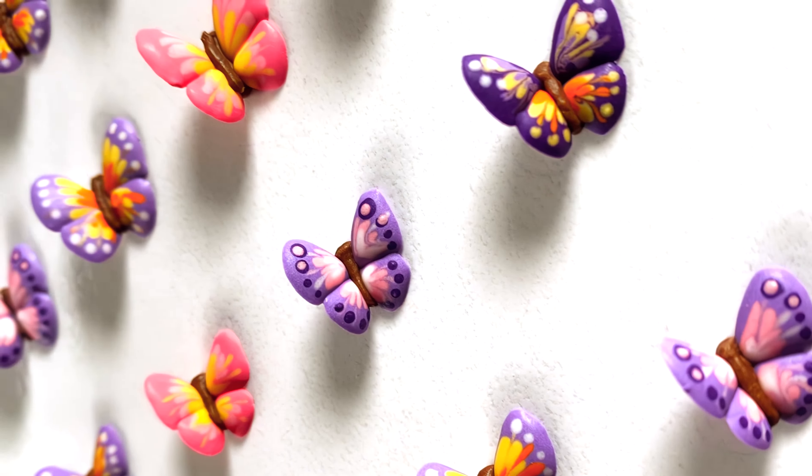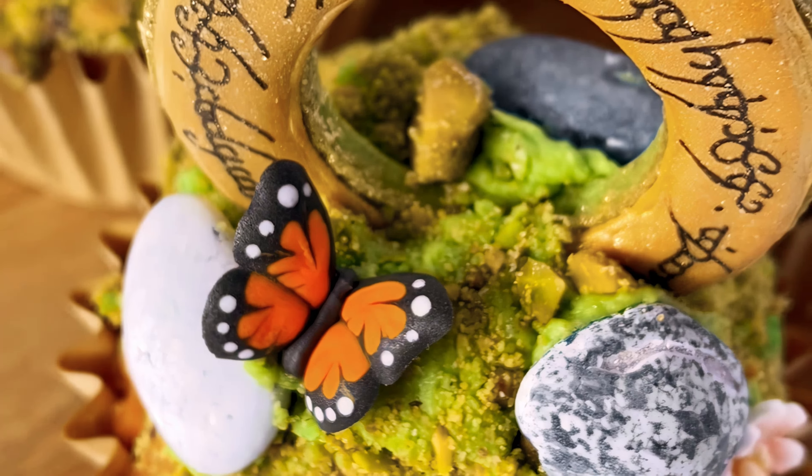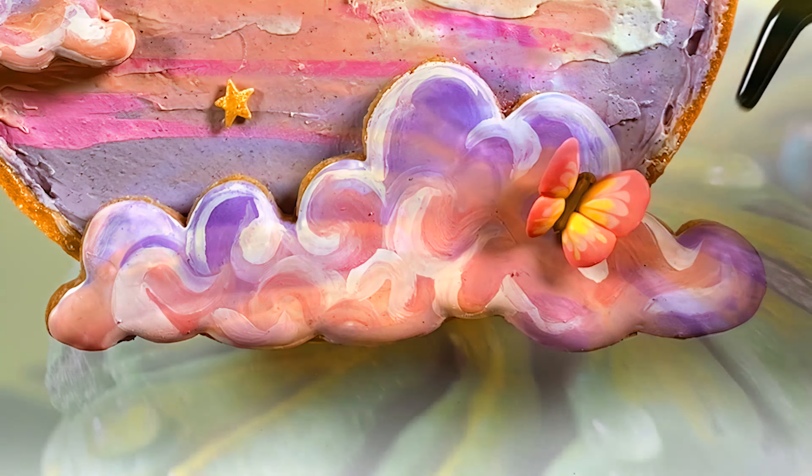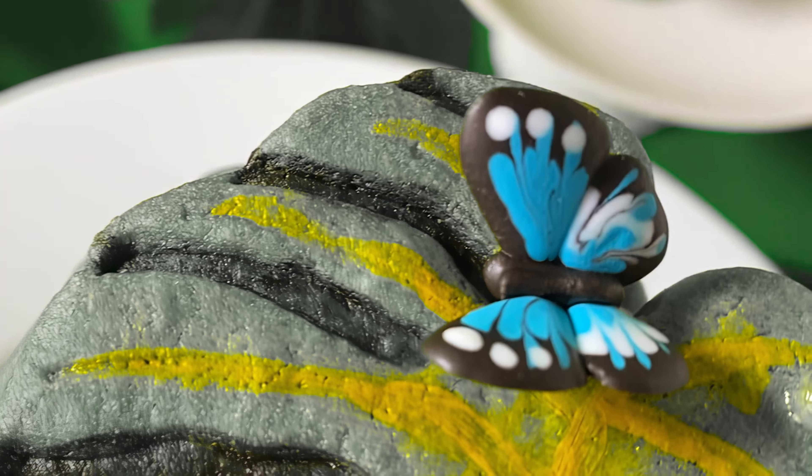Are you ready to add a touch of magic to your baked goods? In today's tutorial, I'll show you how to make your own 3D butterfly sprinkles that are guaranteed to take your desserts to the next level.